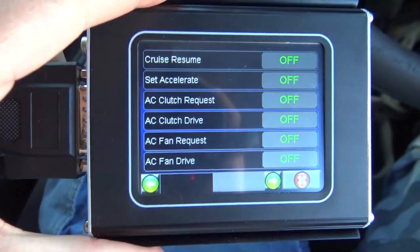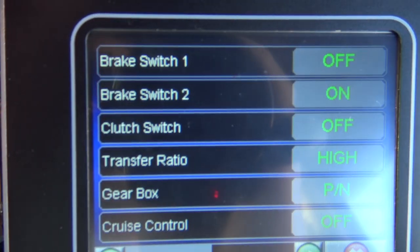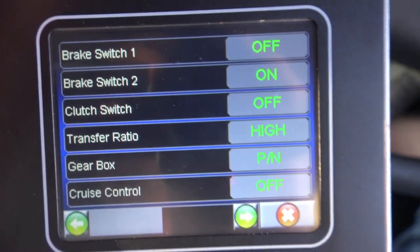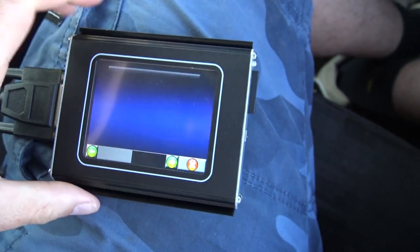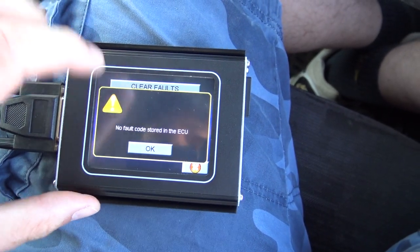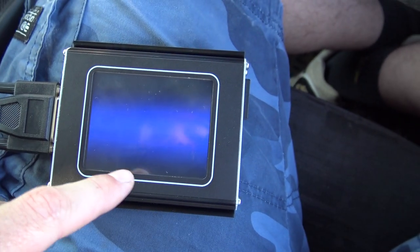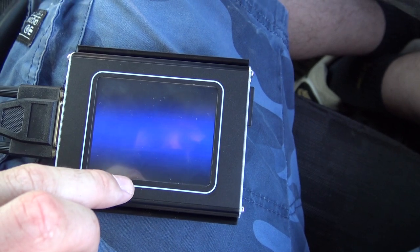I reckon the sensor is a little bit dicky. I was playing around with all the other settings you can check — brake switches: off, press the brake and it switches to on then back to off. Press the clutch down and there's the clutch switch. I love playing around with these things. There shouldn't be any fault codes now — no fault code stored in the ECU, which is a good thing because I reset it and it didn't happen on the way home.